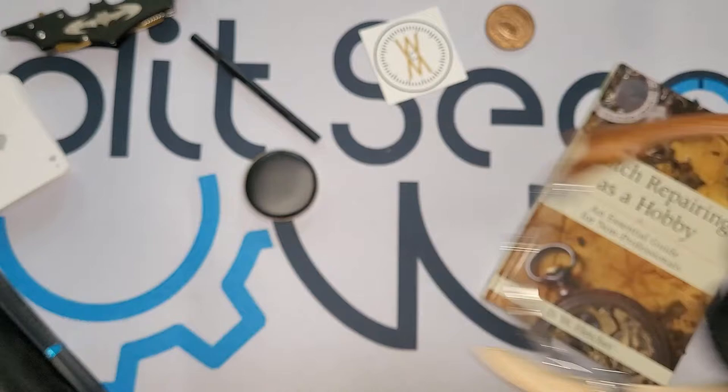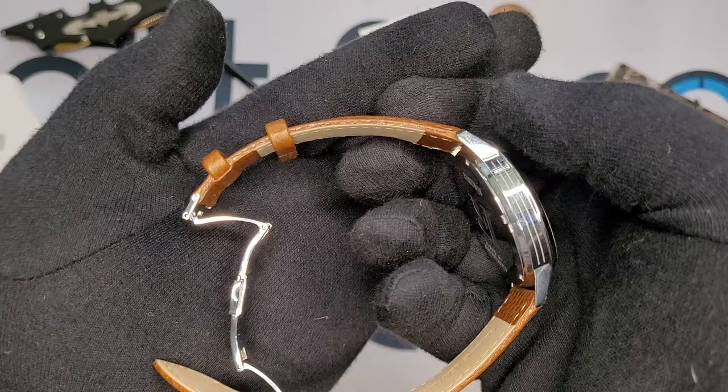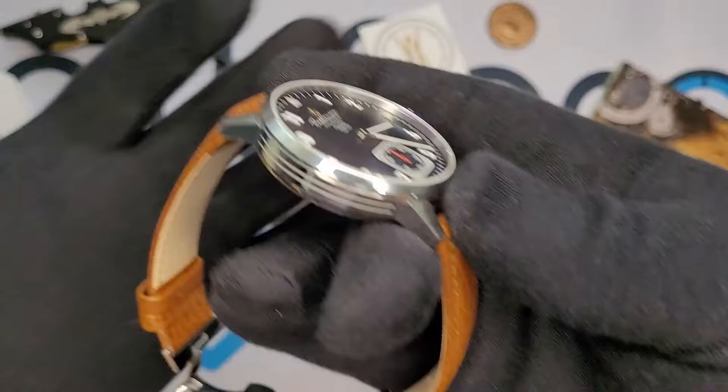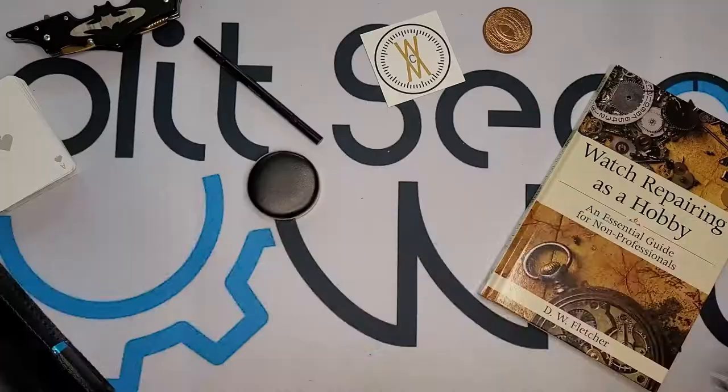The strap smells great. I tend to rest my chin on my hand while I'm working, and while wearing this watch on my left hand I could get that rich leather smell just from resting my chin on my hand. So it was a great overall experience — it really engages all the senses. Except taste. I did not lick it. I promise.